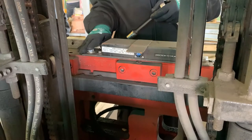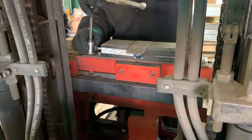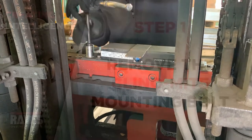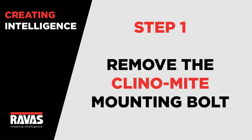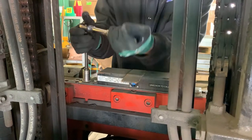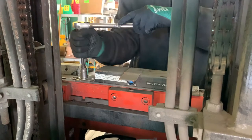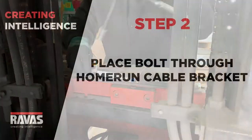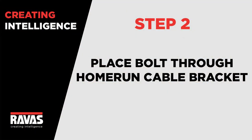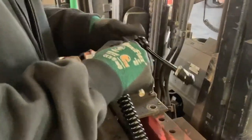First, you'll want to remove the mounting bolt from the clinomite that's located at the top of the carriage scale. Second, you'll take the home run cable bracket and place it over the open hole on the clinomite base.